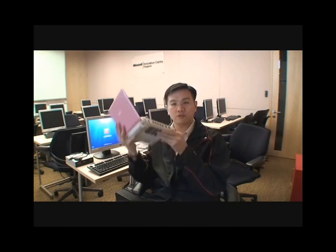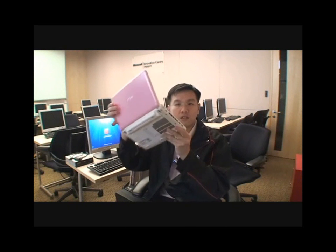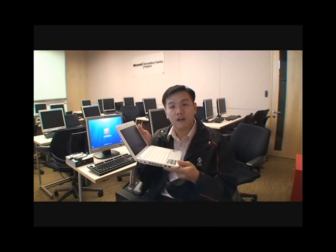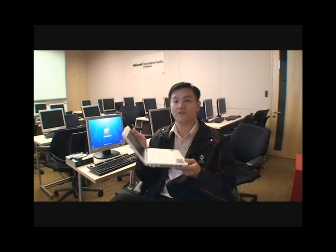Now one of the bigger troubles here — if you notice from either side of this machine, there's no DVD drive. So if you do not have a DVD drive, how do you get Windows 7 into it?